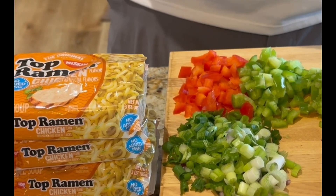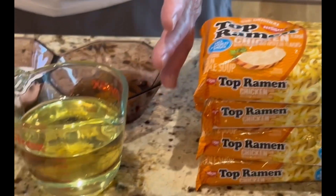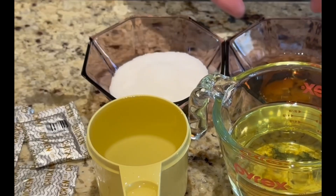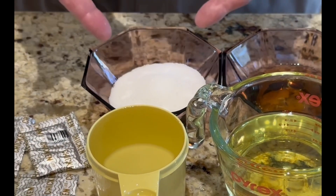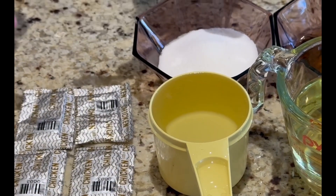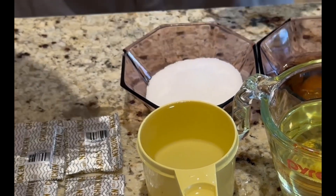It's a chicken ramen. Over here we are going to make the dressing: one cup of oil, one cup of water, six tablespoons of apple cider vinegar, six tablespoons of sugar, and four packs of chicken ramen flavoring. We're going to put that all in.